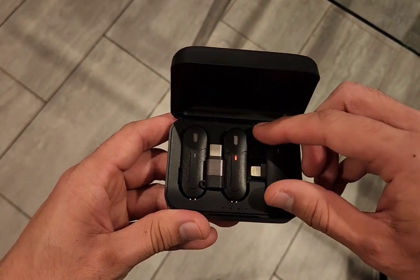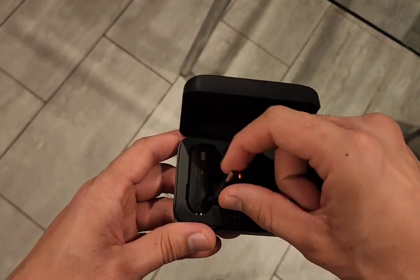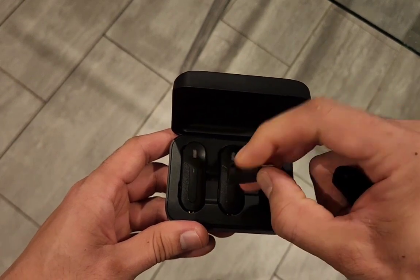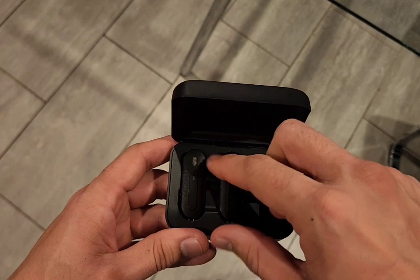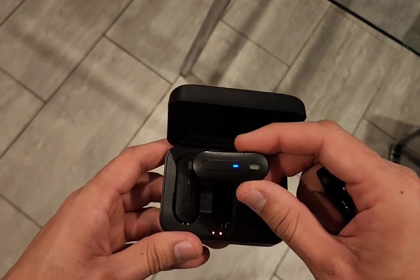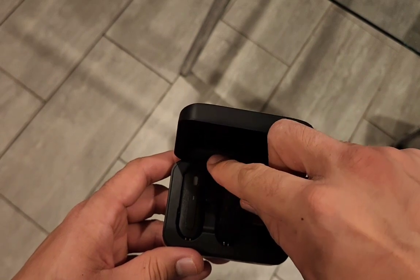This is the charging case that holds the receiver with the lightning port. This is the adapter to fit any device with the USB-C input. These are the two wireless microphones. As soon as you take it off, the microphone wants to pair with the receiver.